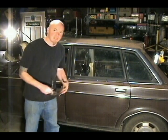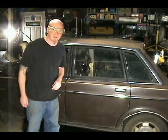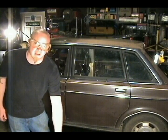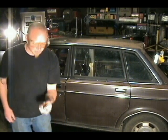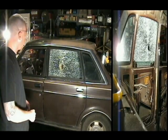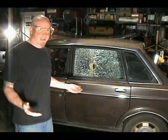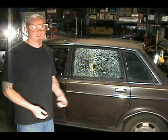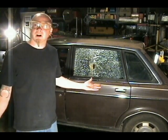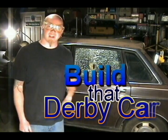First things first, gotta get the safety glasses on because I don't know how this is gonna go down. I've got a few pieces here of the spark plug. Alright, we'll give it a shot. Well, there you have it folks — I guess it really works. Sorry for doubting you, Adam. Now I've got a mess to clean up. Thanks for tuning in and until next time.